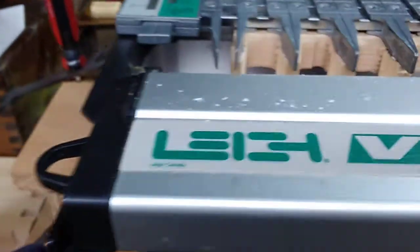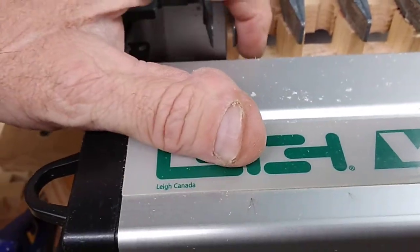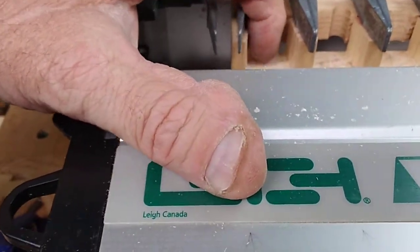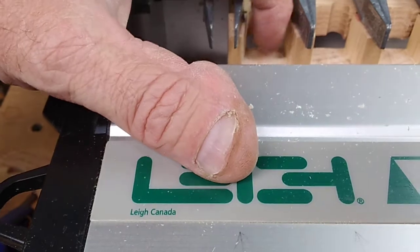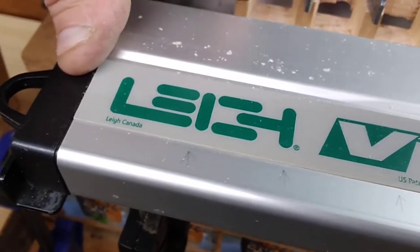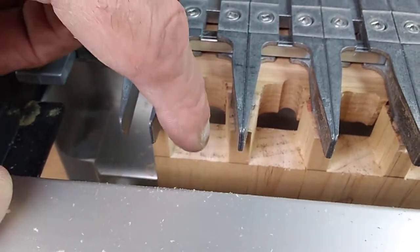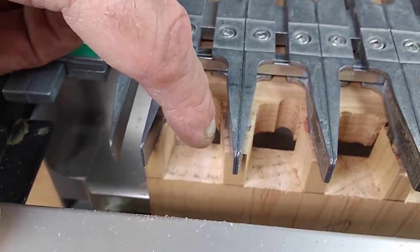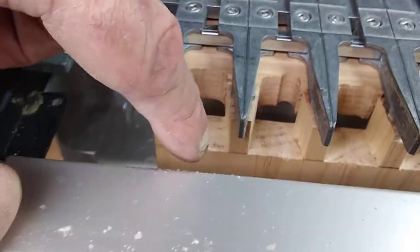Another tip: when you're routing out these pins, take your time — don't go Mr. Gusto and be aggressive. Take a little bit of the material off at a time. Take your router bit on the left side, go in like this, then tear away those pieces, and when you're finally about that close, come back to the back, go in, and then come out that way.